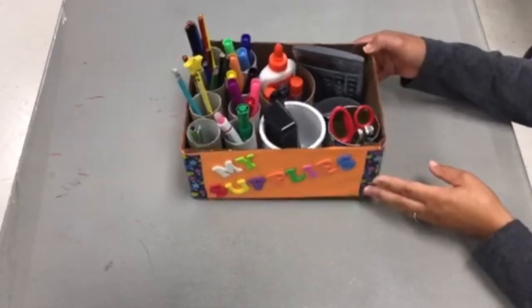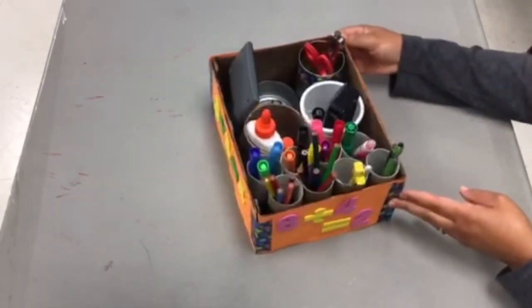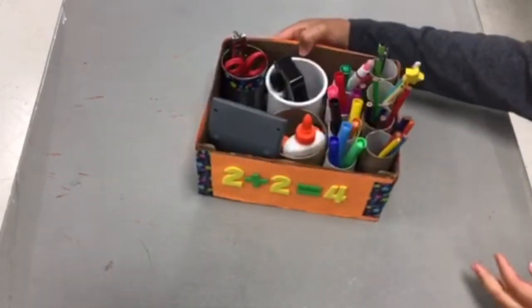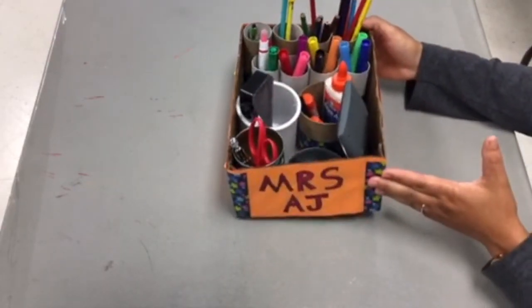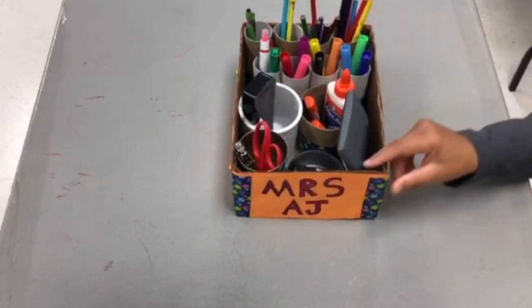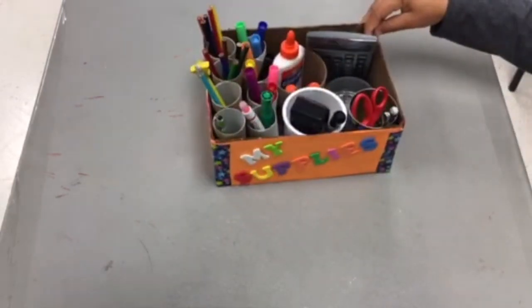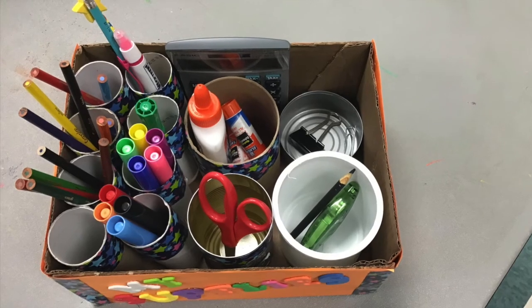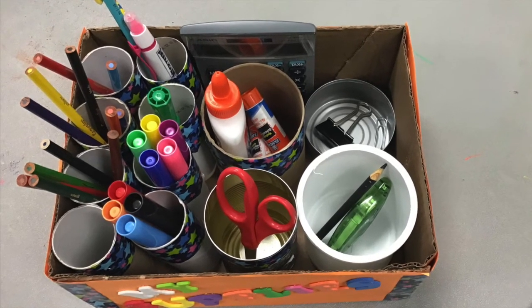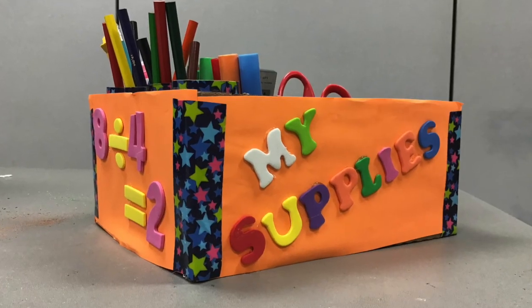Here's what my finished organizer looks like. I hope you enjoyed creating your own upcycled school supplies organizer out of items you had laying around the house. This should help you stay organized while you're completing your school assignments, especially if you're remote learning. Can you think of more ways to upcycle materials you're about to throw out?